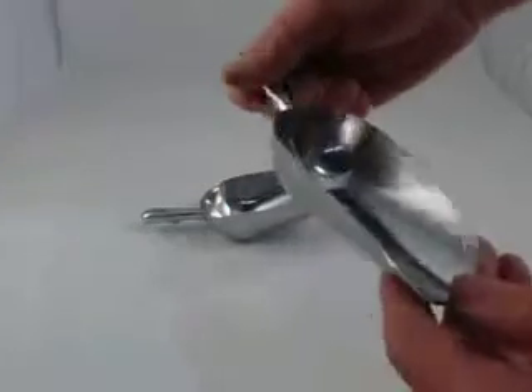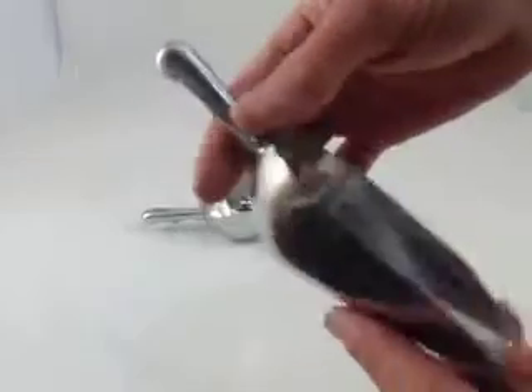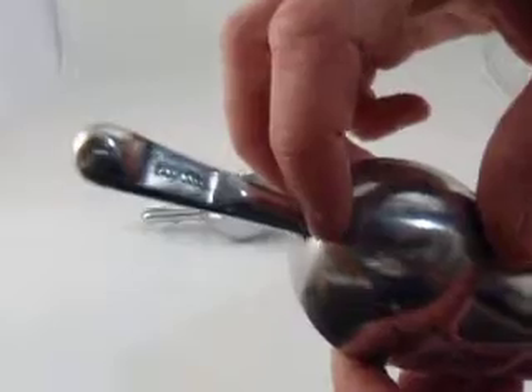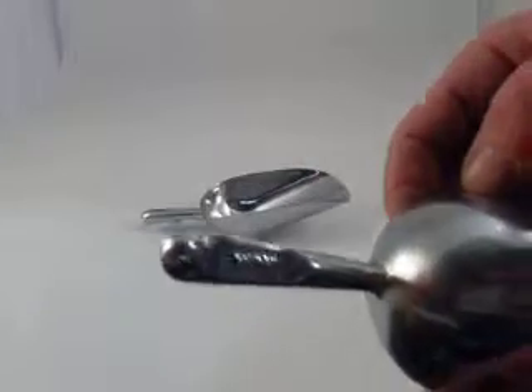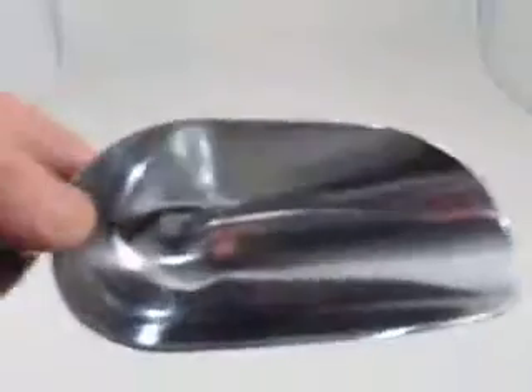I'm just going to show you up close what they are. These are fully formed, they're cast out of aluminium. They're a really nice smooth little unit, nice and neat - there's no sharp edges or little nooks and crannies where food or liquid can get caught.